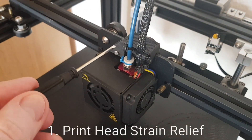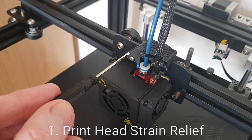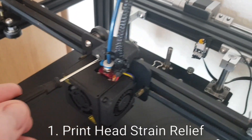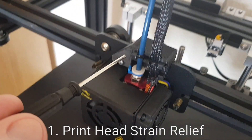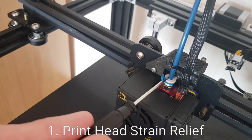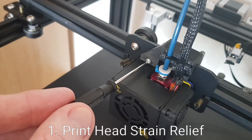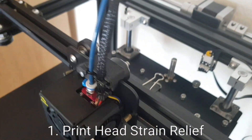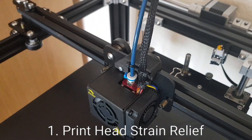First up is the strain relief on top of the printhead. After trying a few different designs which I found on Thingiverse, I settled on this one. I like it particularly because it supports the feed tube and the electrics, and it's also able to secure to the printhead itself. Some of the other designs were clipping onto the rollers at the back and there was just a bit too much flex.